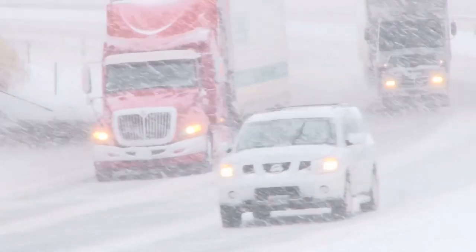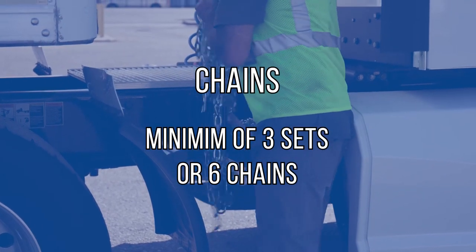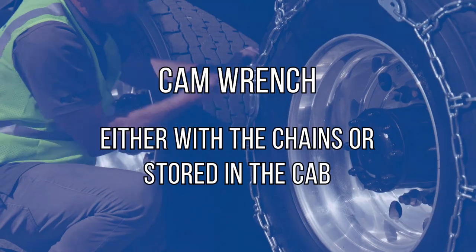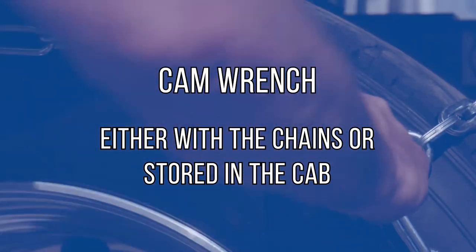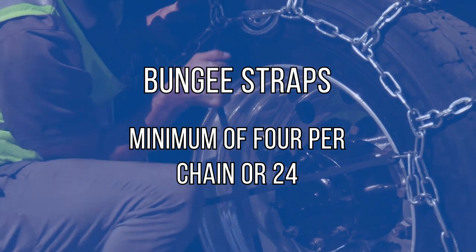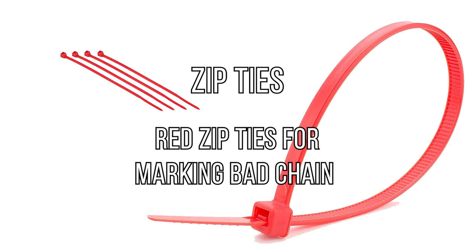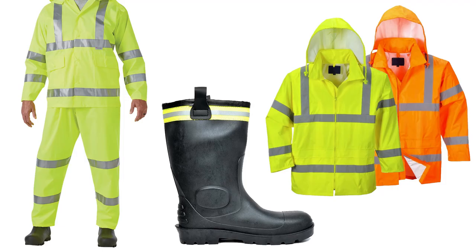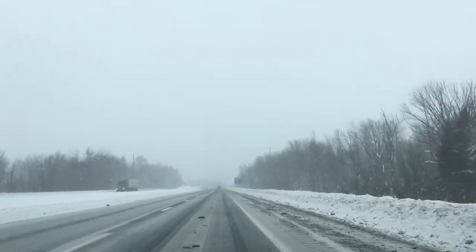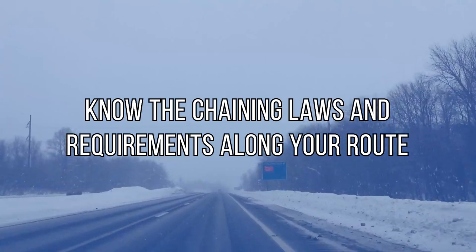You don't want to be caught unprepared in the middle of your run. Before you leave the terminal, check that you have chains — a minimum of three sets, six chains on your vehicle. Make sure there is a cam wrench either with the chains or stored in the cab for easy access. Bring a minimum of four bungee straps per chain or 24 zip ties for securing chains, and red zip ties to mark any chains that are broken or excessively worn. Also bring reflective gear and boots, and know the chaining laws along your route.